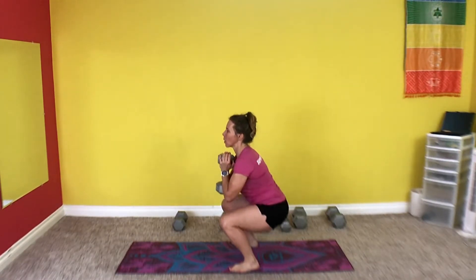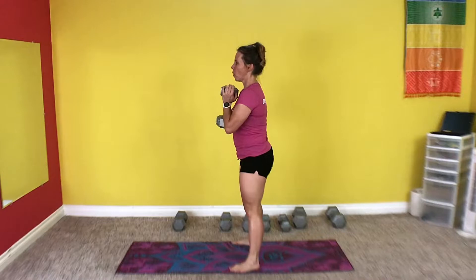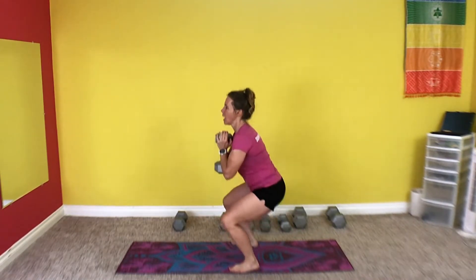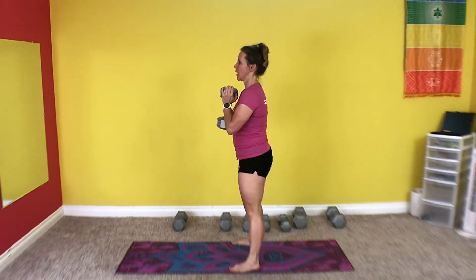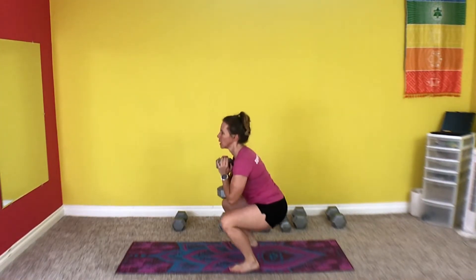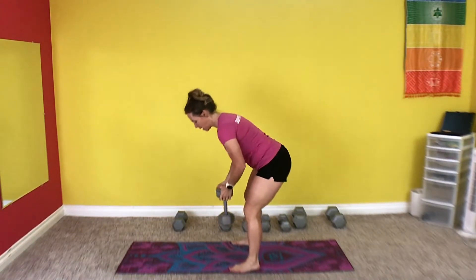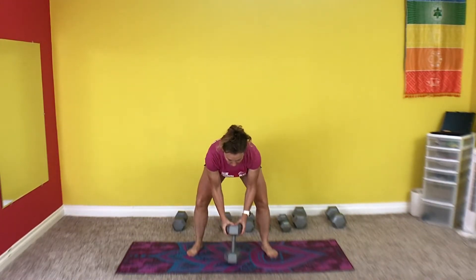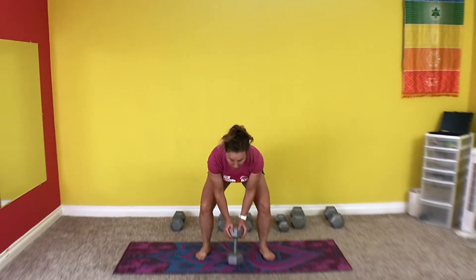And let's go. 1, 2, 3, 4, 5, 6, 7, 8, 9, 10, 11, 12, 13, 14, 15. Awesome. One more set. This is the last set for goblet squats.